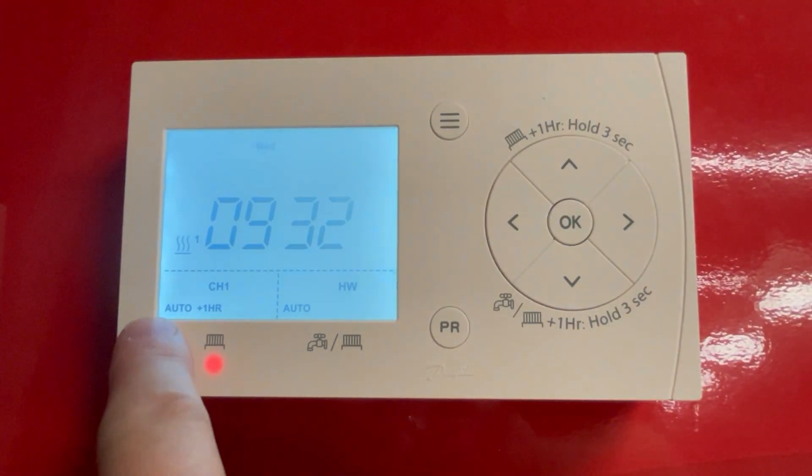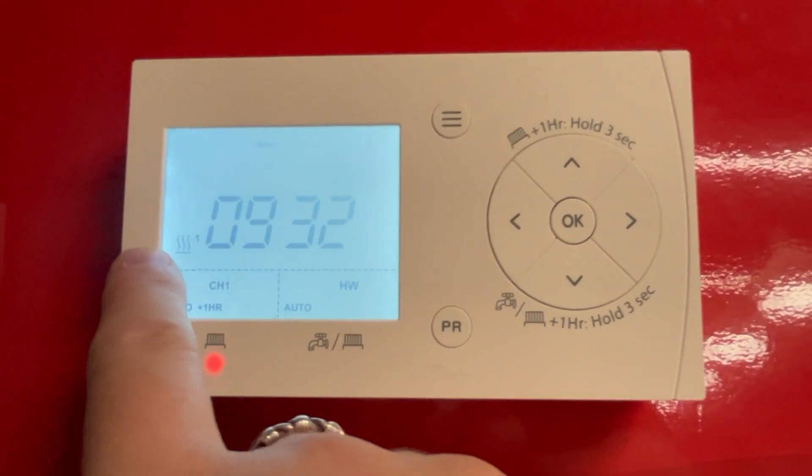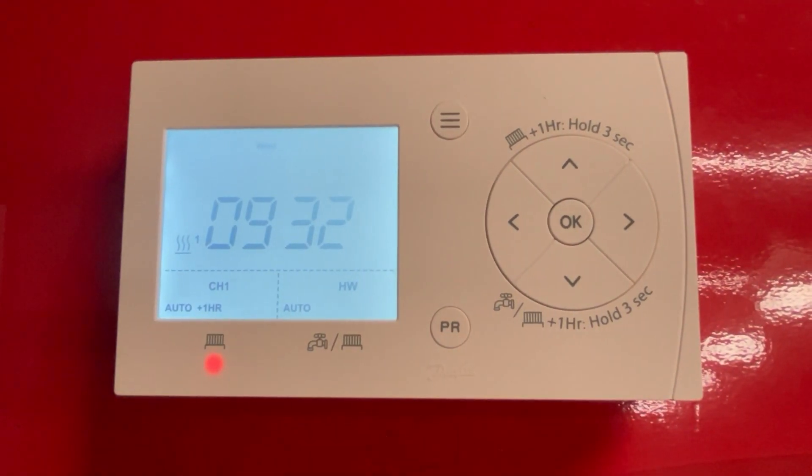It has now changed from auto to auto plus one hour, with the red light coming on and the flame symbol appearing to show that the heating is on.